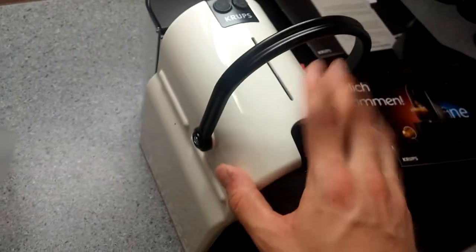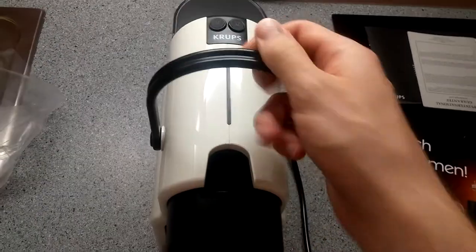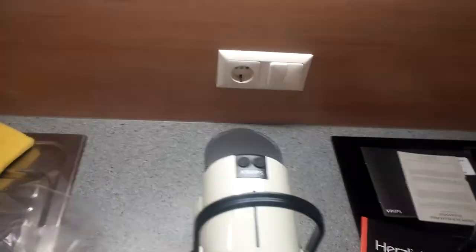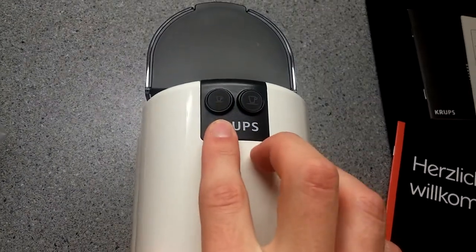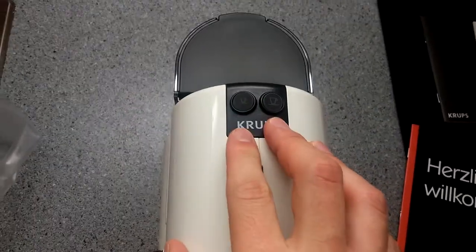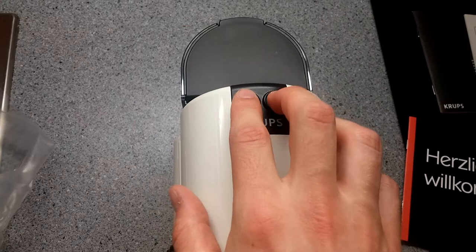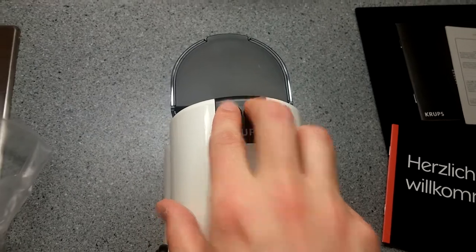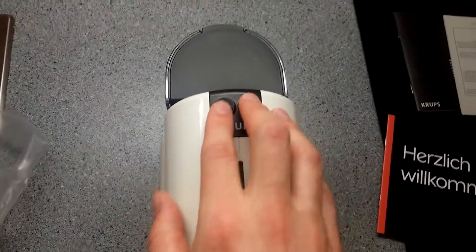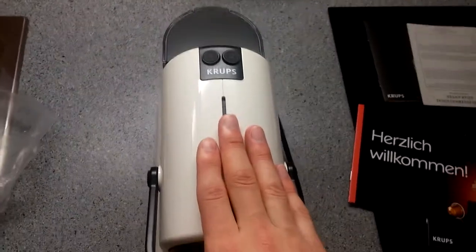It must be said that the whole machine is plastic — everything on the side panels and the front is plastic. The only thing that is not plastic is this handle here — that's the only metal part. It has two buttons: one for the small espresso and one for the bigger coffee. The special thing is it doesn't have an off button. What you do is press those two buttons for 2 seconds and it will turn the machine off manually. If you don't do that, it will turn off automatically in 8 minutes.